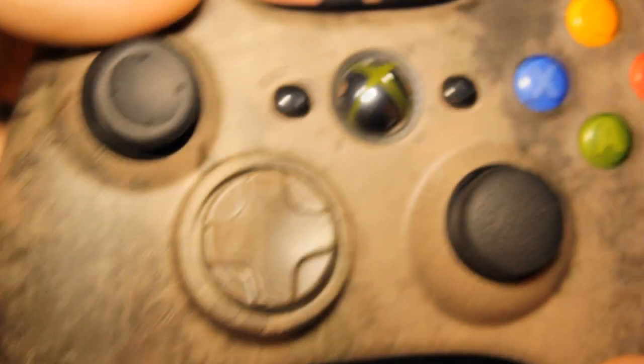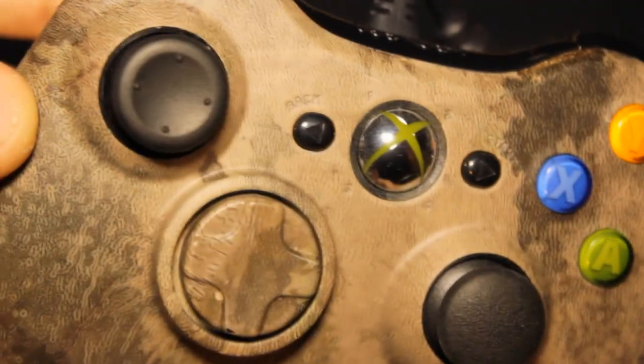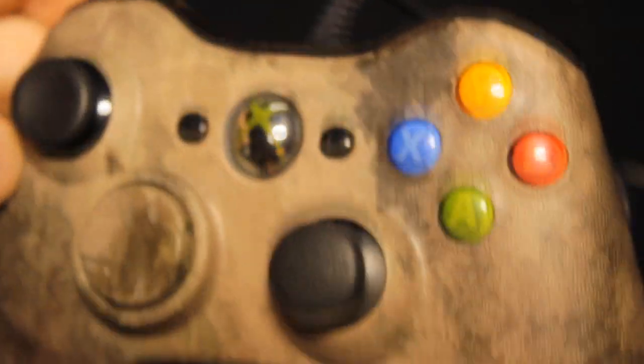I've obviously gone for Wired, because Wired is the one you want to go for. It has a very nice camouflage kind of look to it — I believe it is the Atax one — and it's got a kind of weird snake skin type finish to it. It looks very nice, very textured. I like it.